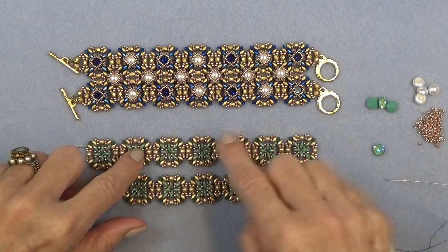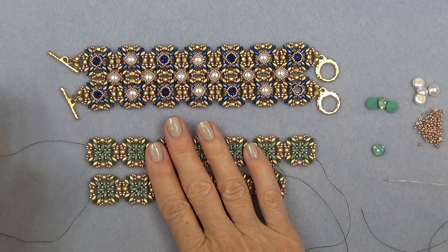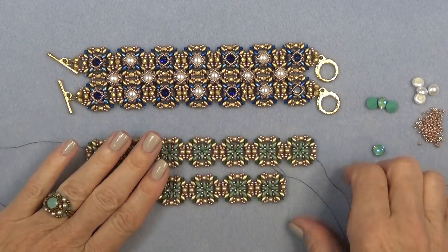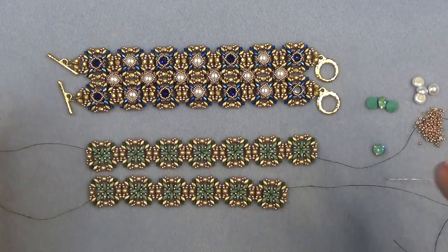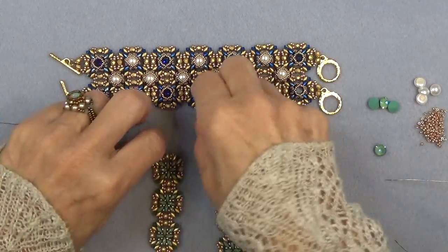Everything has almost like a little cup in the center. We have our threads here — these are for adding the clasp later. It's such a simple little ending. I don't mind having these threads here — they're easy to sew in later, so I'm just going to leave those.